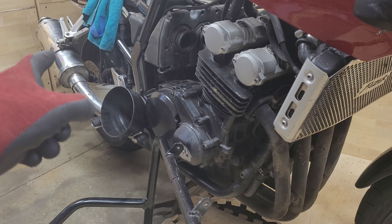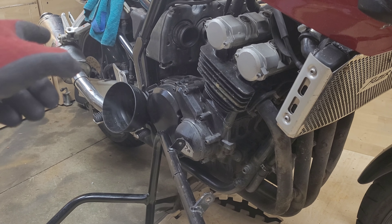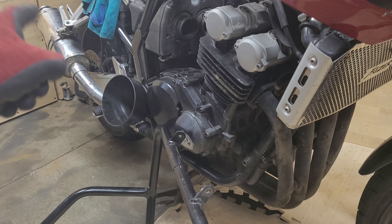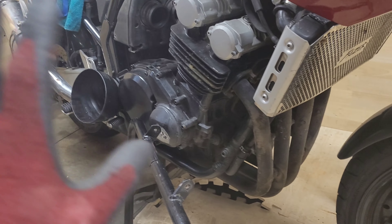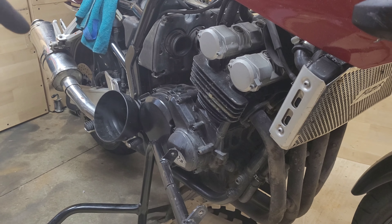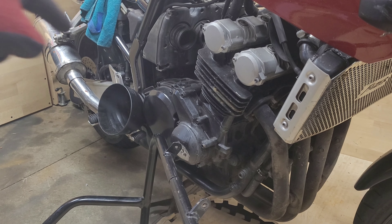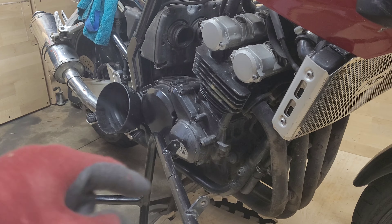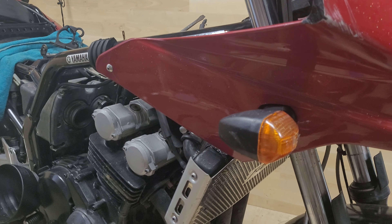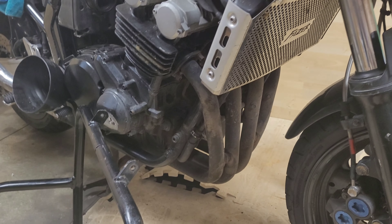I also have these engine protection bars to go onto this bike. Not sure if the wife's going to like them on the bike or not, but she can make up her mind once we've put them on — just have a look and see. I'm not sure who manufactures these bars in particular; if anybody can tell me, please do let me know. These were a bargain actually — in my opinion they were a bargain. They were £25 and I haggled down to £20, which you can't complain at.